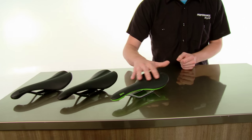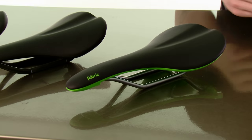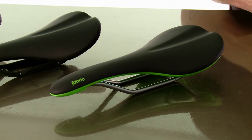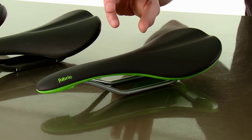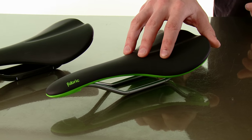Starting off with the flat shape — as the name suggests, this is a very flat saddle. It's really good if you have an aggressive position on the bike, like a lot of drop from your saddle down to your handlebars. As you lean over more, your hips tend to roll forwards, and this flat shape does a great job of supporting your sit bones.